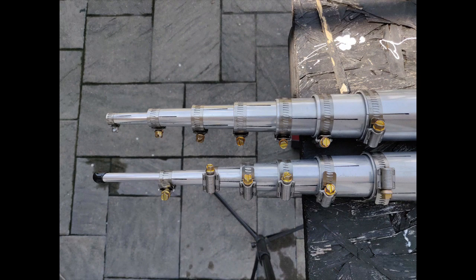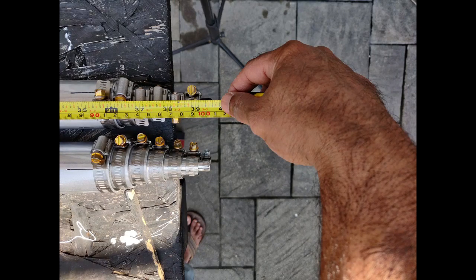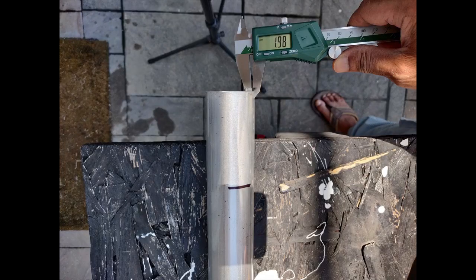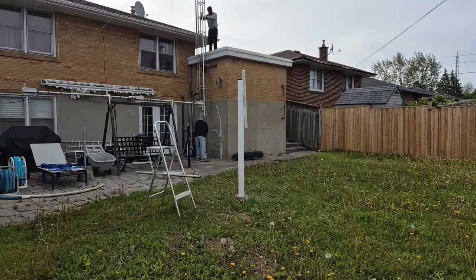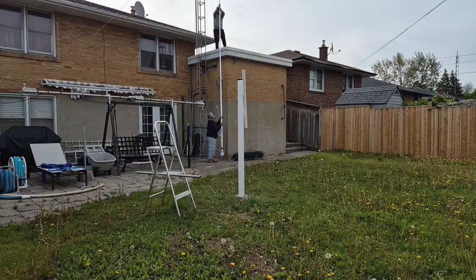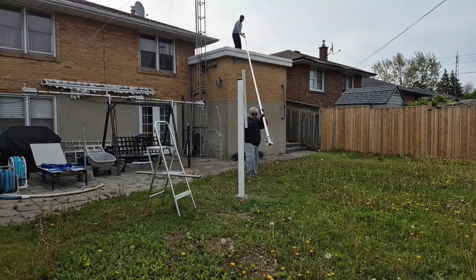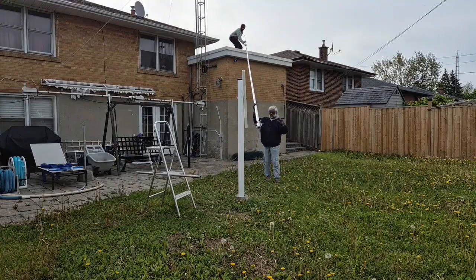After assembling the vertical sections the previous day, I had taken the support of my cover for the night. Here you can see my son helping me move the full length vertical to the mounting position.